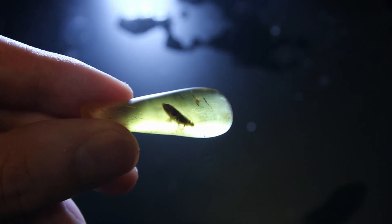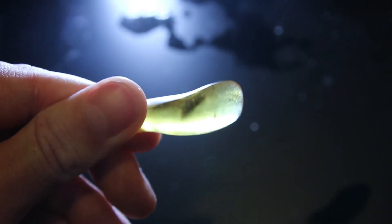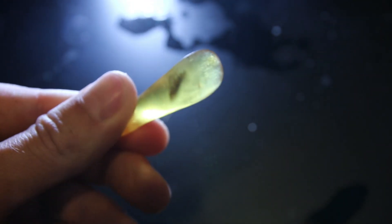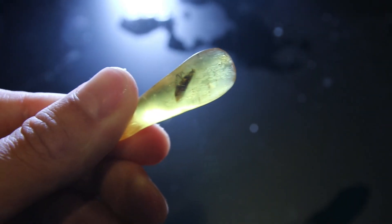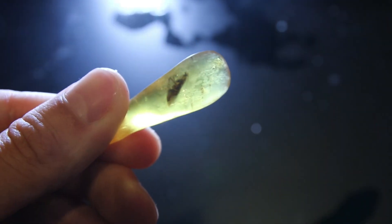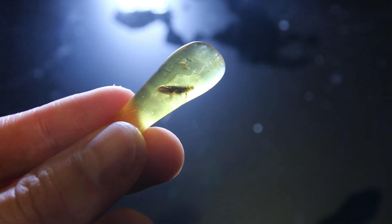This is pretty fast progress after 800 grit sandpaper. We can clearly see all of the insect — it's quite big and quite interesting. Let's just finish it, guys. That's it.